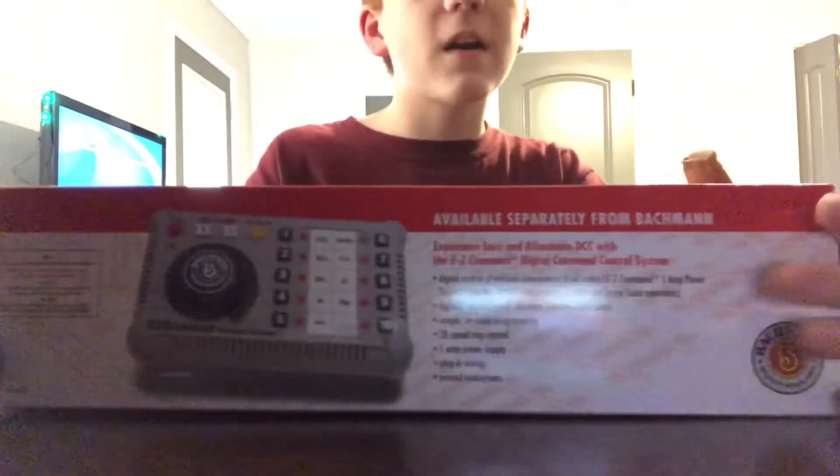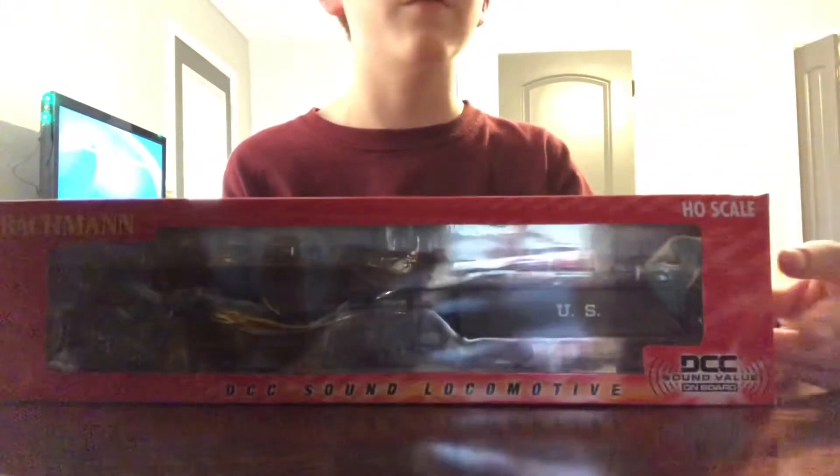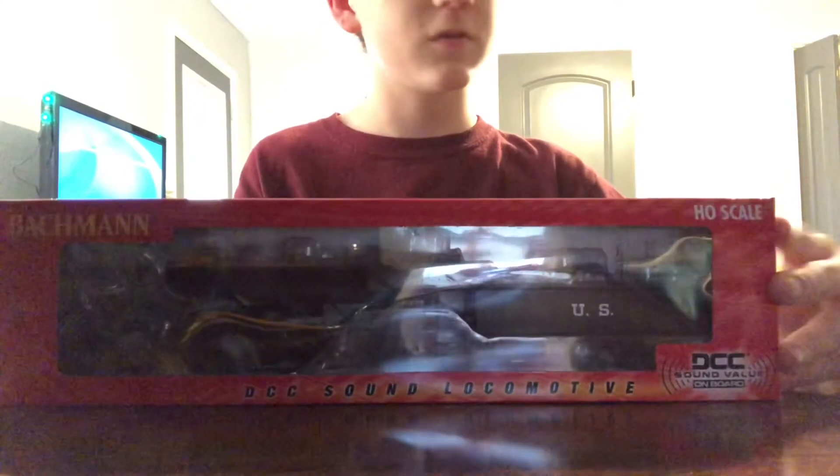Here's the bottom, side, and back of the box. This is a DCC sound steam locomotive, so let's take it out.